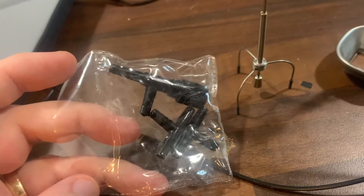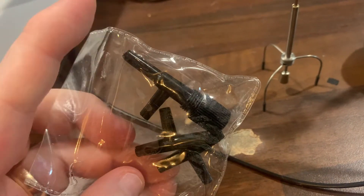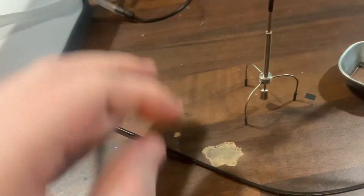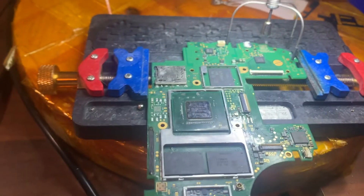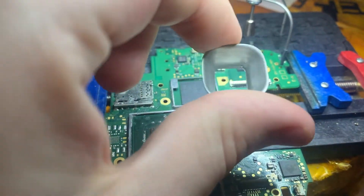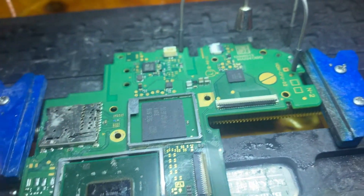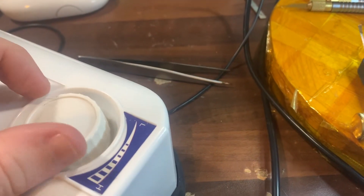If you want to attach the big one, you need attachment parts for connecting it to the pump — you can buy these from any aquarium shop, depending on what size attachment you need. As you can see, I have a Nintendo Switch donor board here which I'm going to use for demonstration purposes. Here's the heat shield — normally the heat shield would be placed over the chip to protect other components against heat, but for camera purposes I'm going to do it without.